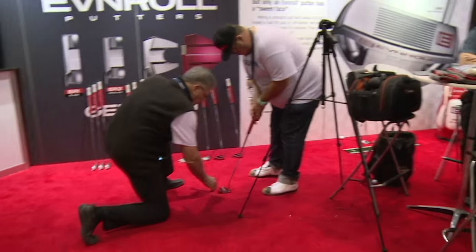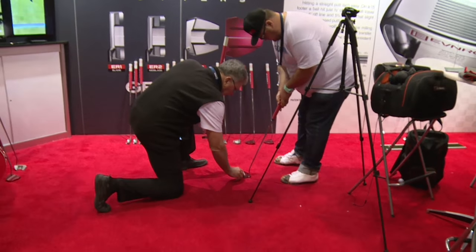Some putters have a toe weight to them, some are face balanced. When I instruct putting, if I see a guy pulling all his putts and he has a face-balanced putter, I put a little bit of toe hang in the putter and all of a sudden he starts hitting it straight. And the opposite — if he's pushing everything and I put a face-balanced putter in his hands, he brings it back to the middle and starts pulling it a little more to get it straight. And then there are different offsets, different weights, different lengths — a lot of different things come into play.